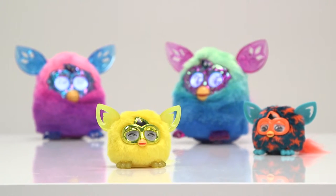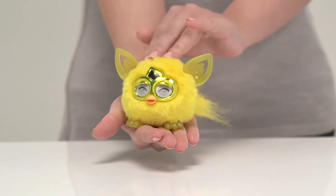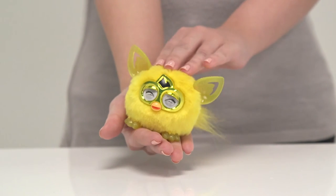Each Furbling has a mind of its own but they need lots of love and attention to be happy, so you need to stroke it and speak to it each day.